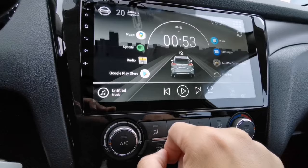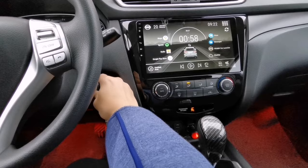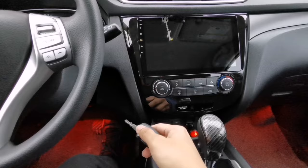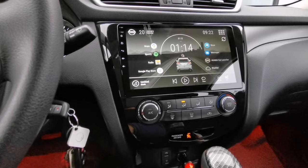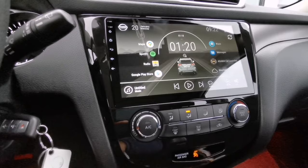Now let's go back to the home screen and switch off the car engine. I'm going to pull out the key and then put the key back and start my car. As you can see, it booted up so fast — it only took about one or two seconds. That's how you make your Android head unit boot up fast.